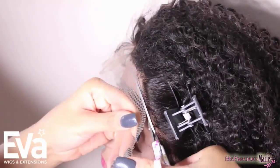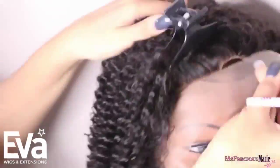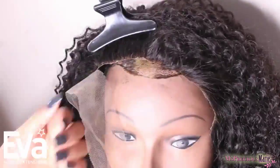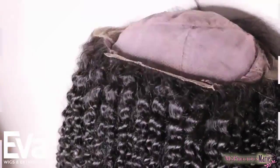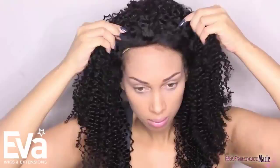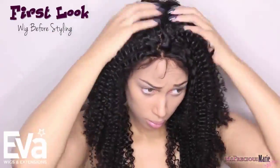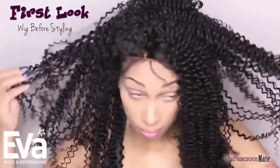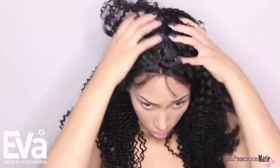I'm not going to bleach the knots on this cap yet, but I probably will in the future. Right here I'm removing the extra lace, cutting as close to the hairline as possible without cutting off the baby hairs — if you don't like baby hairs you can cut them off. I'm also cutting off the extra lace in the back. This is how the wig looks before washing, but the parting and everything looks pretty good. You'll need to manipulate it to make it look more natural.